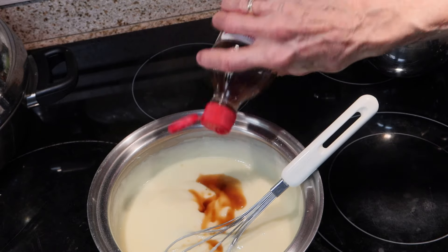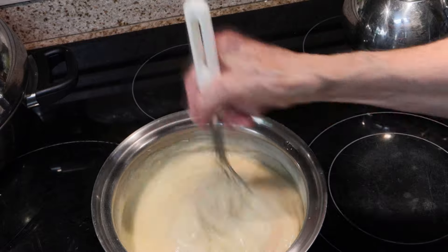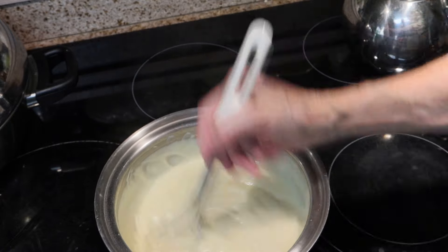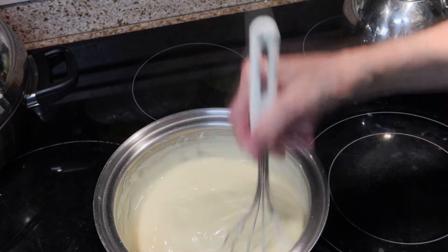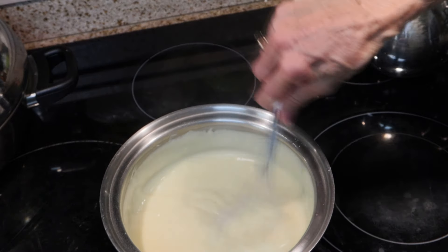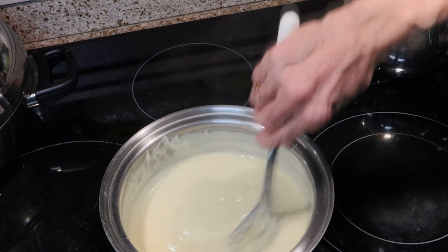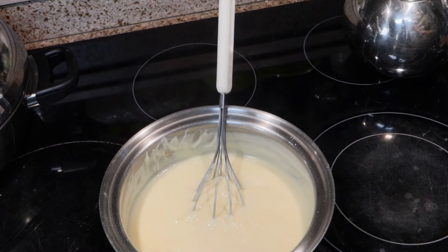I will post this recipe below in the description box, and I hope you will give it a try — it is absolutely delicious. I prefer this pudding over the one made with cream cheese and Cool Whip. This is just the old-fashioned version. I was raised on this banana pudding and it is so good. This recipe is really, really old. That is done, and I'm going to just let it sit and cool, and then we'll be back.